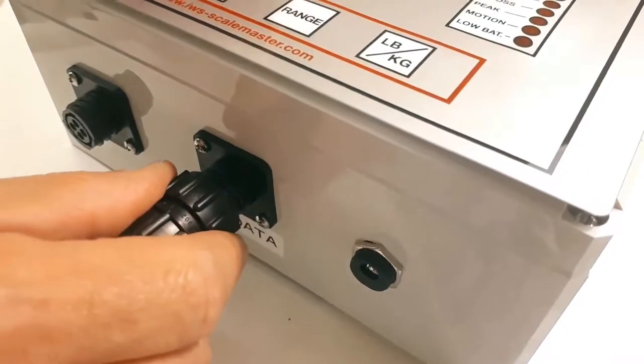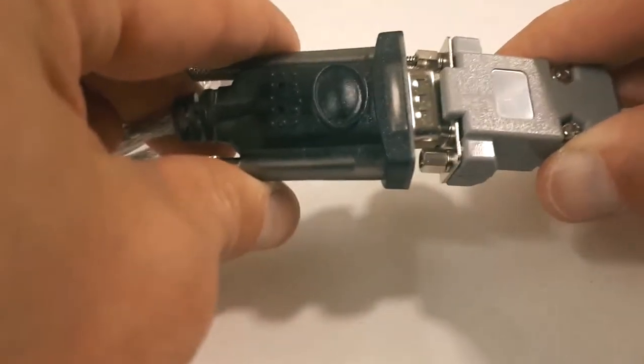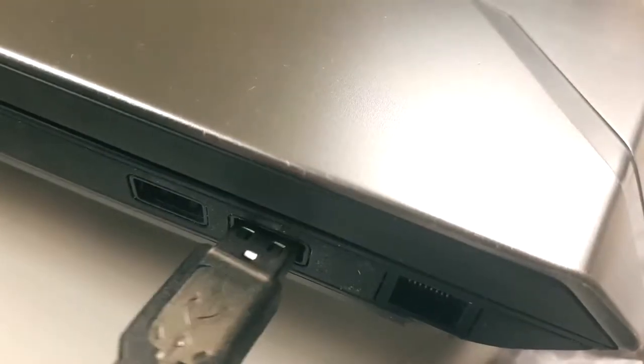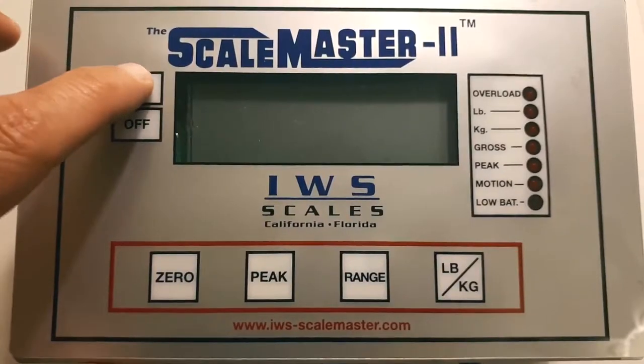Now plug in and tighten your data port cable. Then connect the serial connector at the other end to the serial connector of the USB adapter. Finally, plug in the USB end into your computer. Then plug in the power cable for your Scalemaster 2 and power on the device.